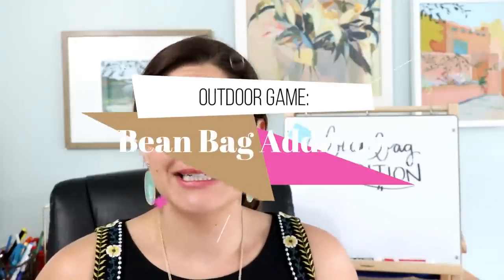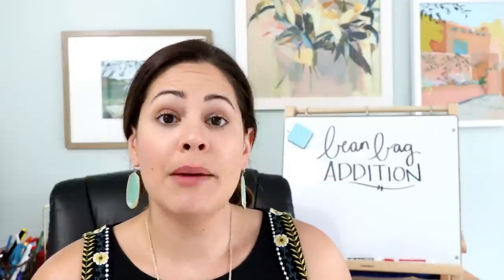For the first game it is called Bean Bag Edition. You don't really need much prep — all you need is some space outside, some sidewalk chalk, and some bean bags, like so. Let's see how to play!